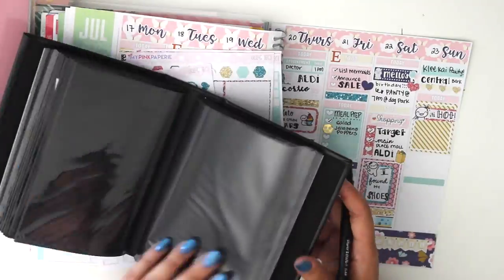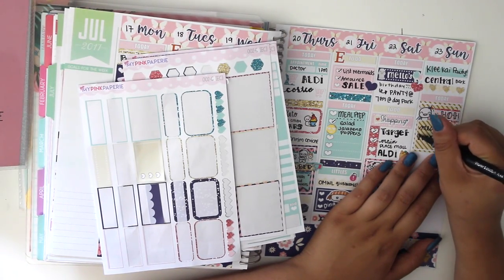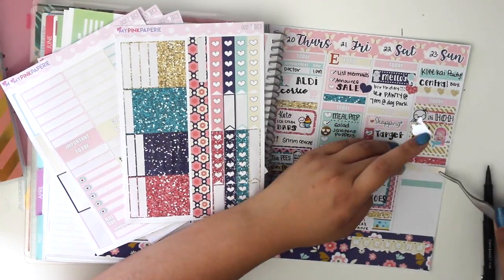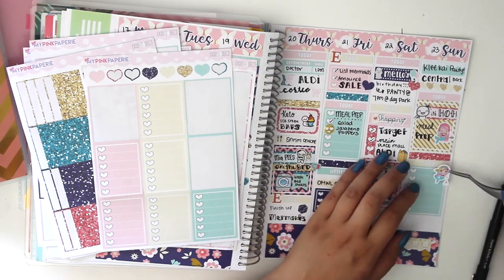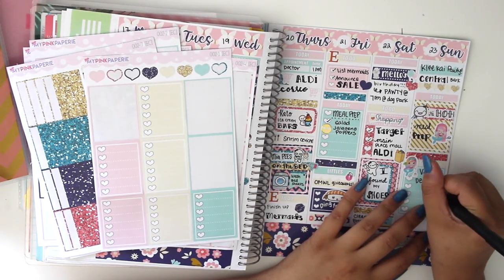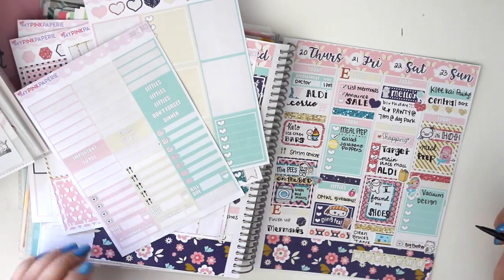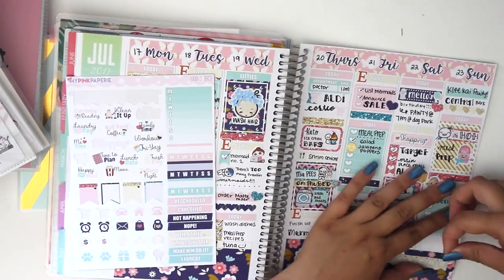On Sunday we went to the dog park because there was a Klee Kai party — another dog friend's birthday. It was extremely hot that day in Southern California. I wrote down meal prep but we ended up not doing it until Monday. I put another dusting sticker from the mermaid stickers for my shop, since we vacuum every Thursday and Sunday because of my dog's fur. I also put down a Big Brother sticker and a little miso sticker with her popcorn because I was still binge-watching Big Brother.